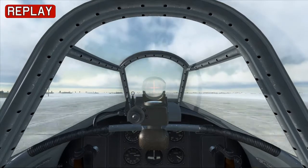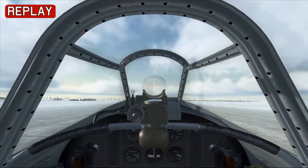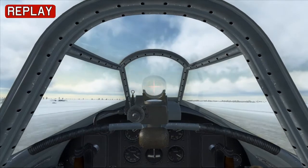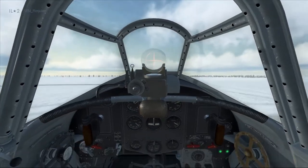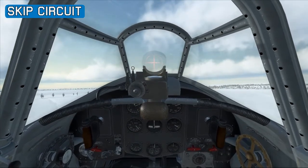Get a gentle pull back on the stick and we're up in the air. As we get airborne, make sure we have a positive rate of climb, so then we can raise the landing gear. Then we keep an eye for the two red lights to indicate the gear is up and locked.